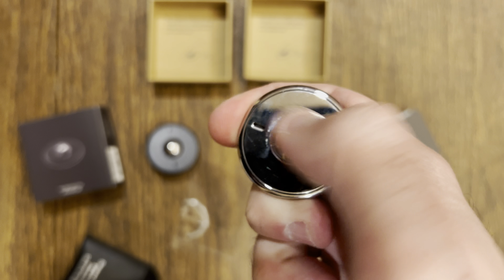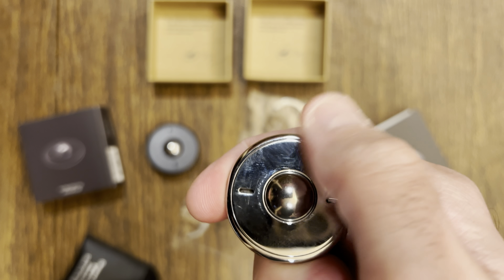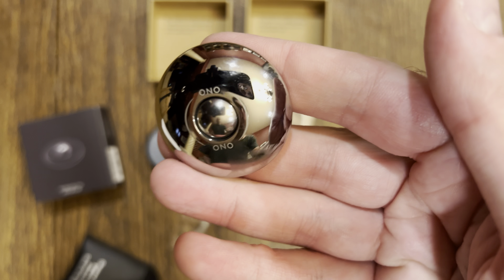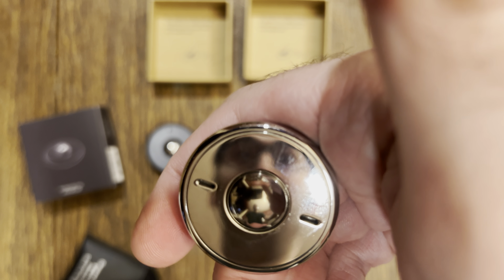I is for interactability. Rub your thumb across the ball to simulate scrolling on a smartphone or tablet. Scroll in any way you want — up, down, left, right, diagonal — it can scroll any way you want. Look at that reflection on the stainless steel — you can kind of see me!